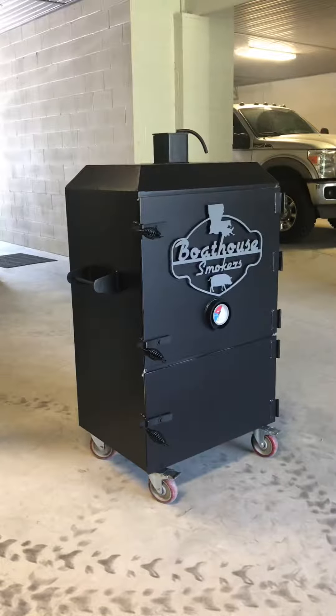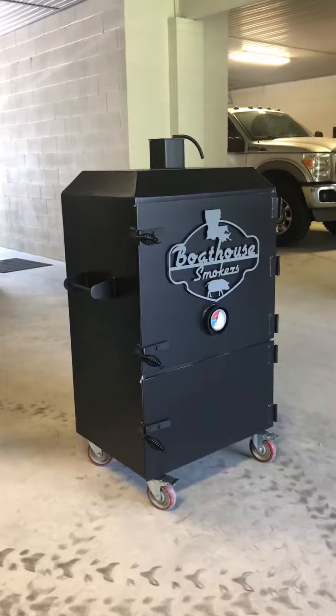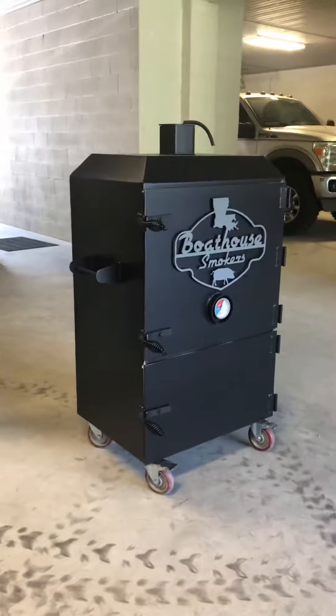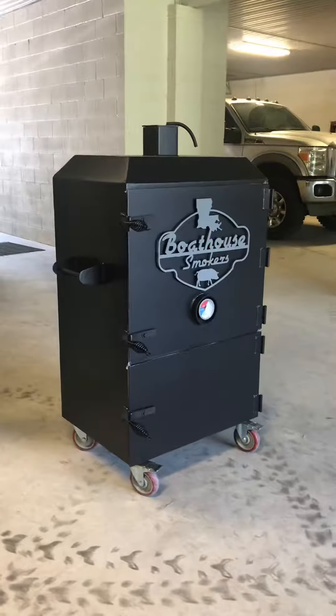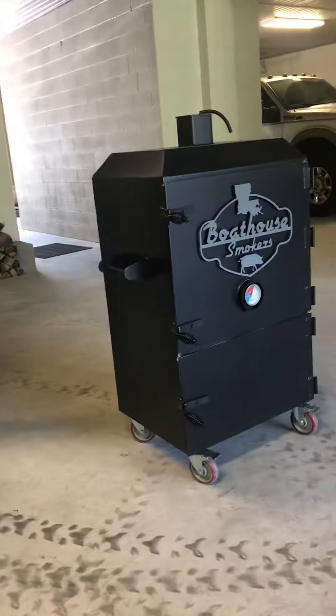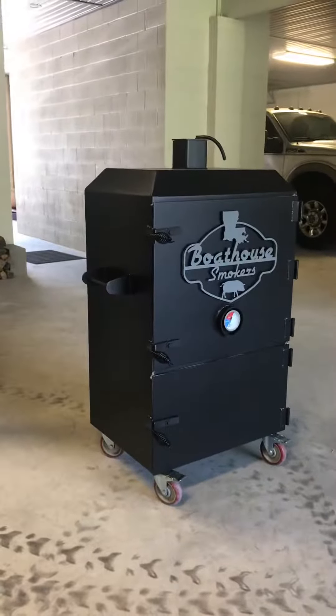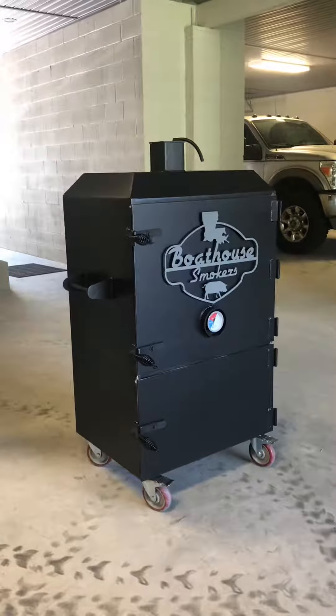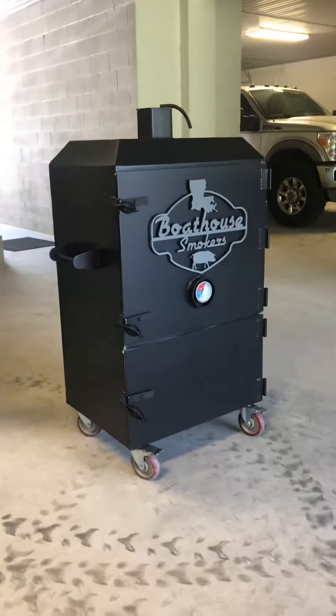This right here is one of our stock series two racks — it's an XL model. The stock series cooker is 24 inches wide by 18 inches deep. You can get the XL option for $150 more, and what it does is it adds three inches to the width and two inches to the depth. So this cooker here measures two foot three by 20 inches deep.